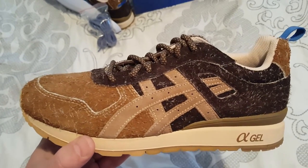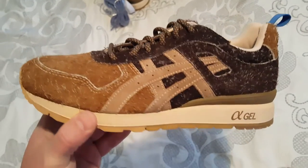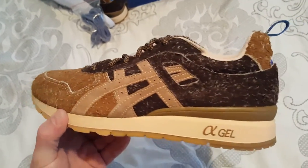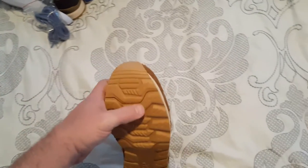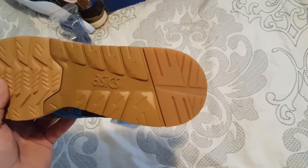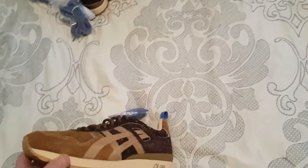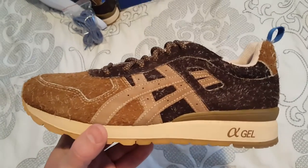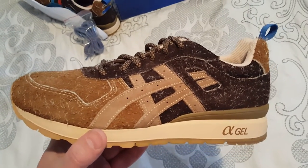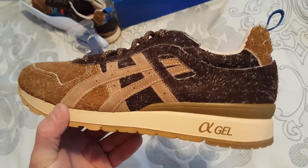I'm real happy I was able to snag these for retail — it's about 140 or 150 USD, I think it was 130 pounds over there. The bottoms are basically all brown with a darker brown in the middle and a lighter coffee color on the back.